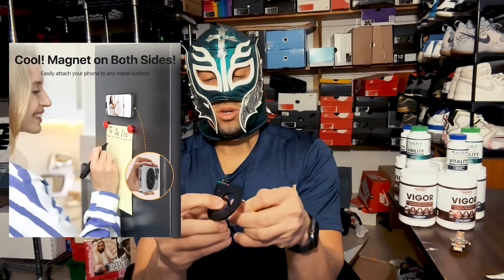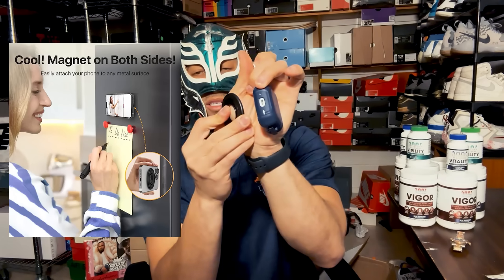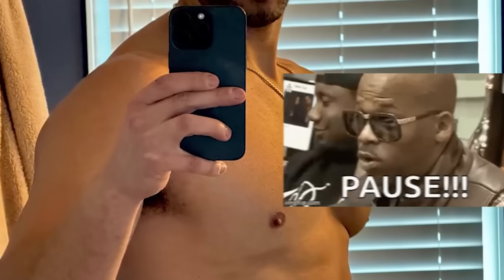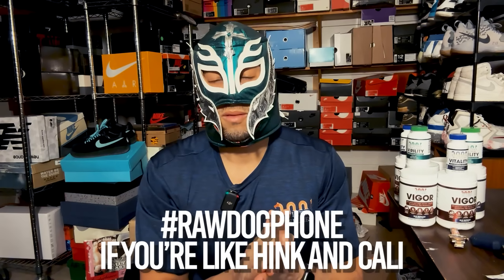On my gym headphones I also have a dual-magnet MagSafe clip. I stick it to the back of my iPhone, and it then sticks magnetically to the gym machine. I also 'raw dog' my phone — no case or protector — so I use these magnetic clips instead of a MagSafe case.